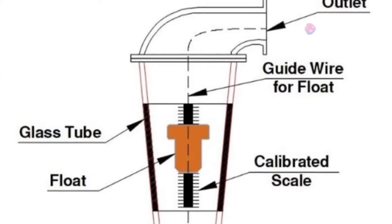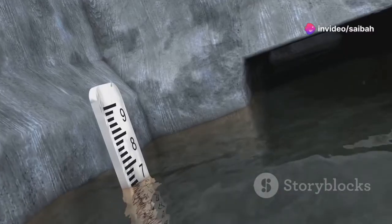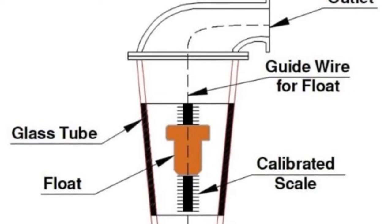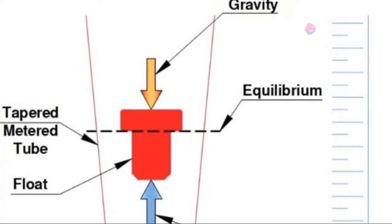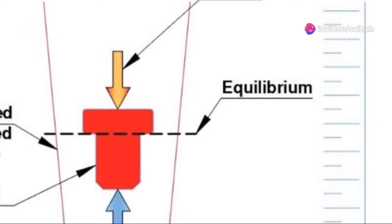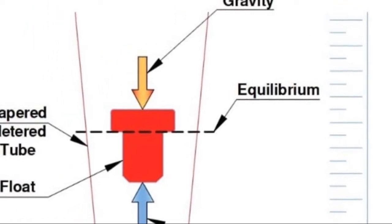How do these things actually work? Imagine turning on a garden hose and watching the water flow through. A rotameter operates on a similar principle. When a fluid enters the bottom of the tapered tube, it pushes the float upwards. The higher the flow rate, the higher the float rises. Because the tube is wider at the top, as the float moves up, the space between the float and the tube wall increases.